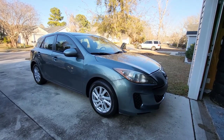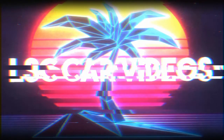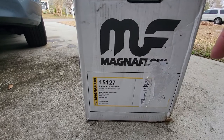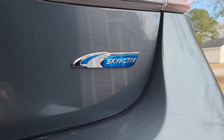Today I'll be working on a 2013 Mazda 3. We're going to be installing a Magnaflow exhaust, and this is the part number that works with the 2.0 Mazda with the Skyactiv.